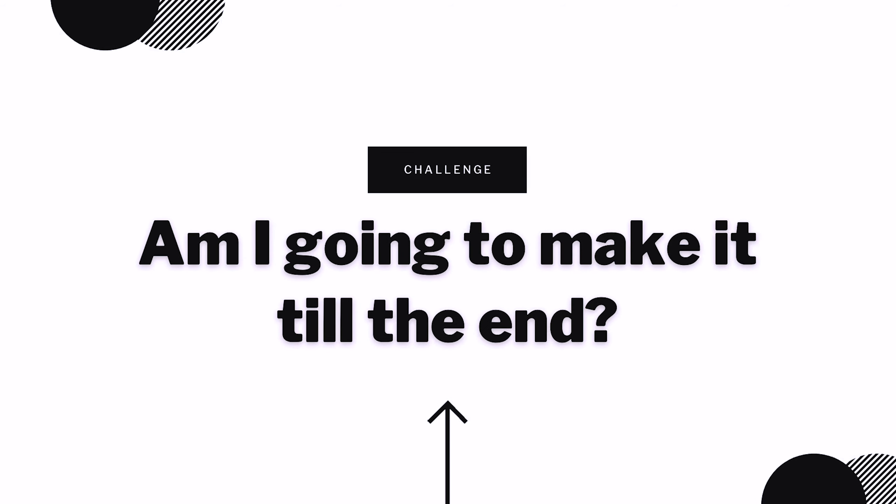So today I'm gonna try to repeat the same sentence 100 times and see if there's any improvement with me talking to the camera. Am I going to do it till the end? I don't have patience, so...